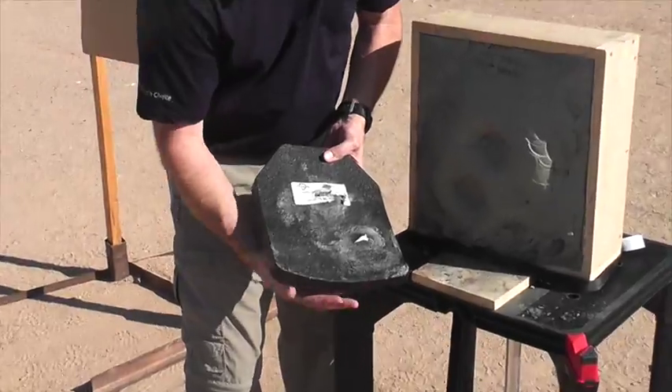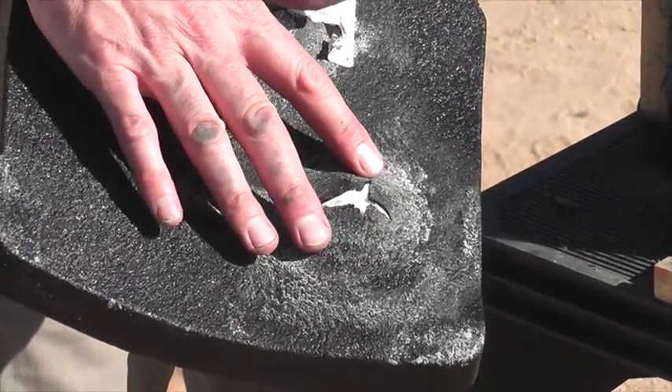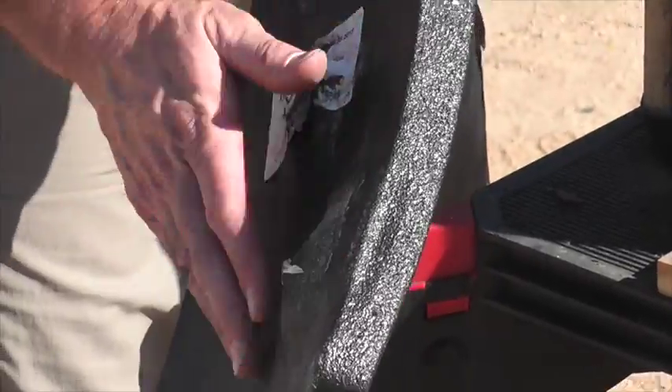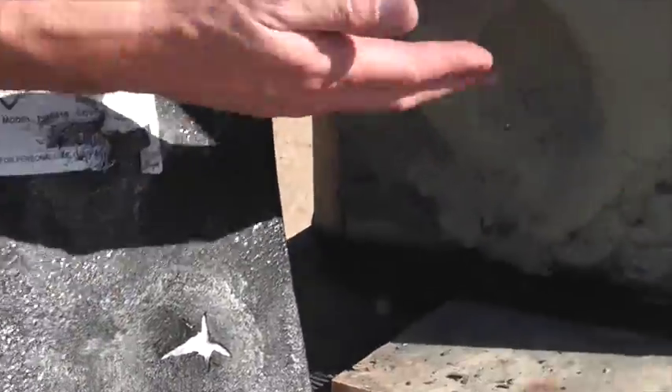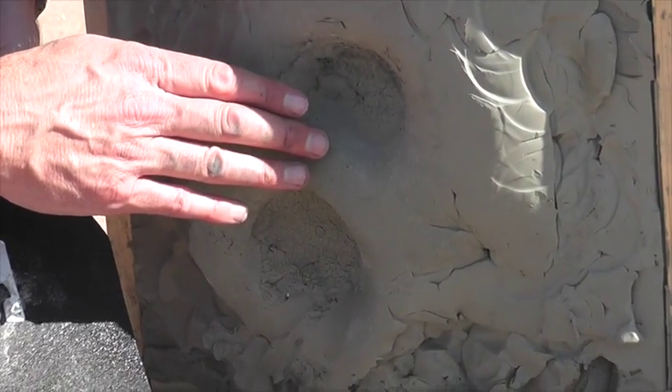This looks very, very good. No penetration on the second round from the 7.62-54R armor-piercing incendiary round. The back-face deformation is very good. You can see that the depression in the clay, although slightly more than the first round of the APM-2.